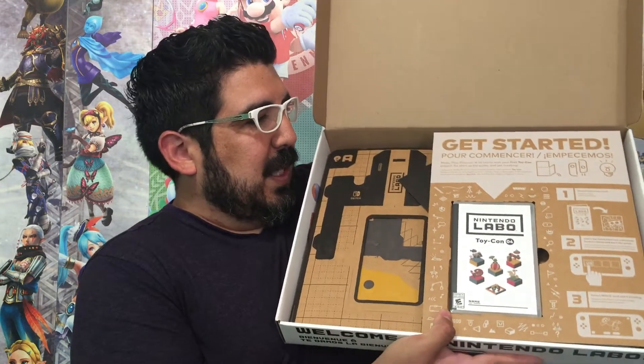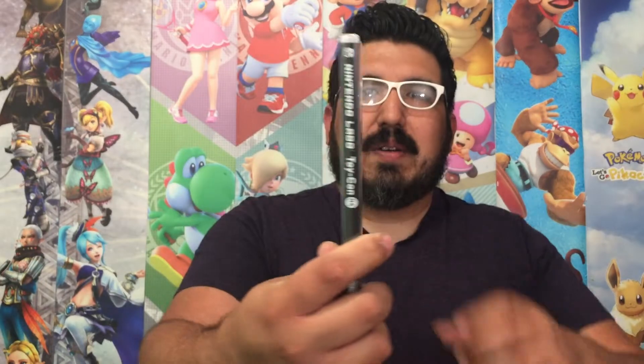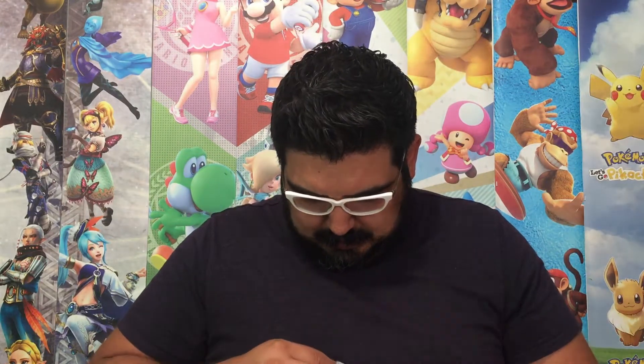All right, so here's the inside. It says get started. So we have this Toy-Con 4 software here. We'll open this up too — we'll need this in order to build our actual Labo. So here's the inside, and here's the cartridge. Take this out. Don't know what that's for — it's a heart and a star.